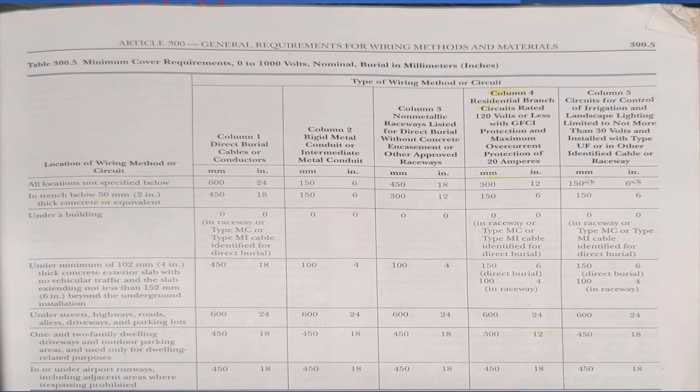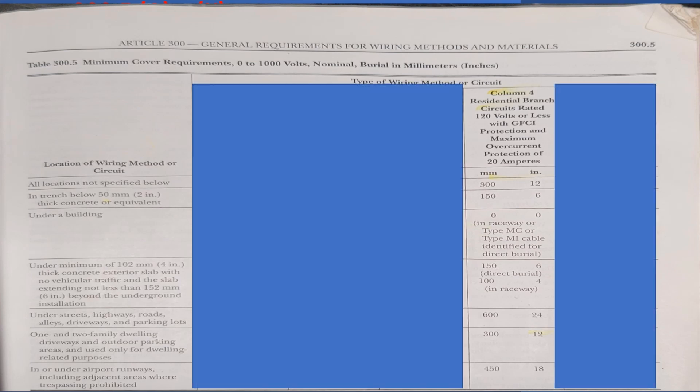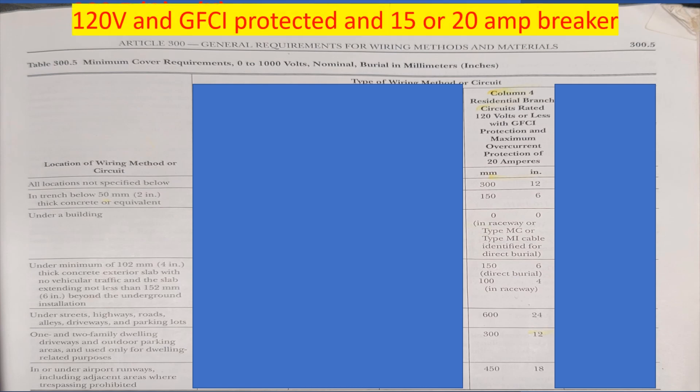Let's go ahead and pull this up. So we're back at table 300.5, and today we're going to be looking at column 4 — it's over here on the far right-hand side. Let's go ahead and read the bold heading: "Residential branch circuits rated 120 volts or less with GFCI protection and a maximum overcurrent protection of 20 amps." We're dealing with a 120-volt circuit on a residence only. We are dealing with a GFCI protected circuit and it cannot be more than 20 amps.